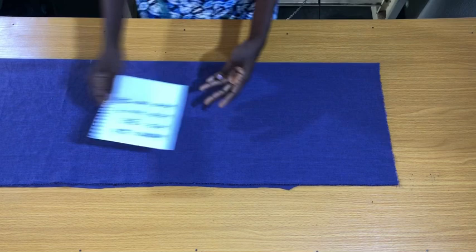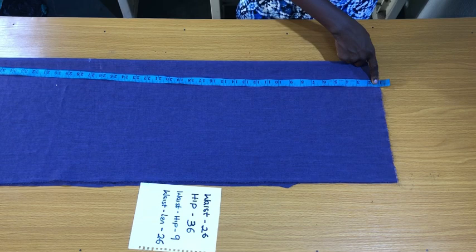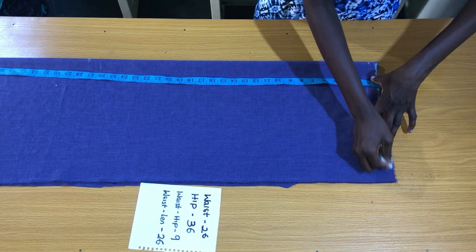The first step is to fold the fabric into two. To know the wideness of the fold, you divide the hip circumference by four, plus two inches for seam allowance. The next step is to mark the starting line. Remember there is a waistband of one inch, which means we subtract one inch before marking the starting line — that one inch will be replaced when I'm ready to fix the waistband.